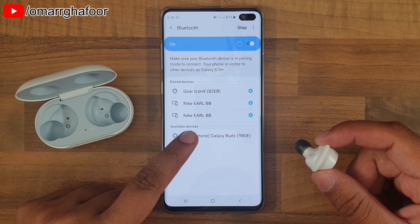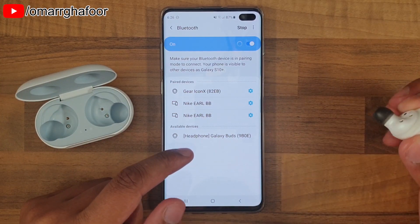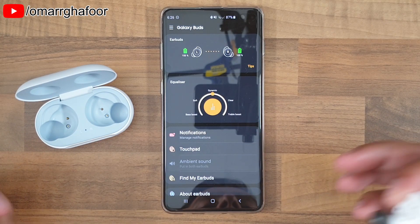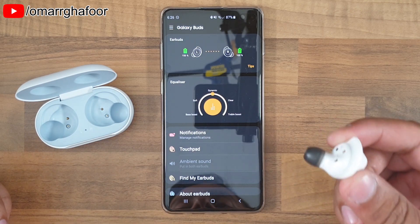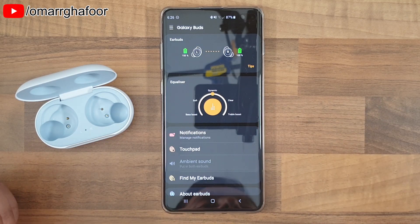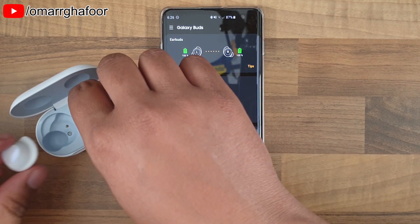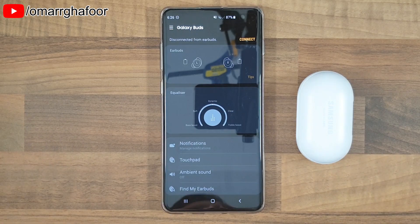Now you scan and it will start to pick up the earbuds — this can be a laptop, a PC, an iPad, anything really. You then select it and you'll get a confirmation tone to say that it's paired. And that's how you put the Samsung Buds into discovery mode if you're pairing them to a non-Samsung device. Thanks for watching and I'll see you in the next one.